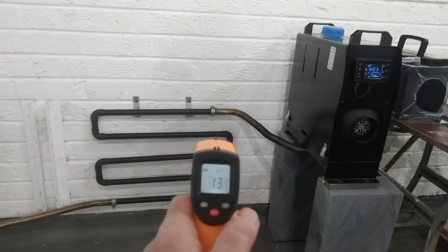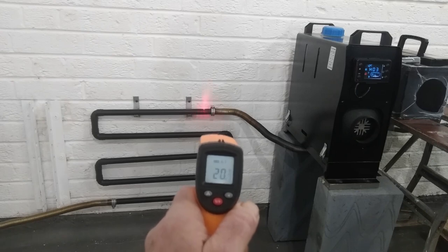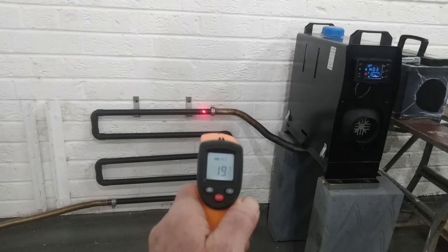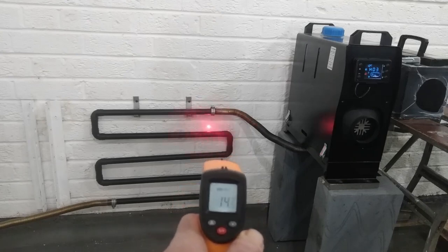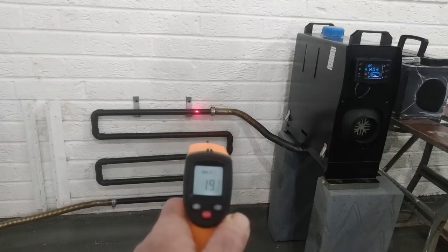As I always say guys, thanks for your comments — I really do appreciate them. Look at that, that paint's doing its job — that matte black paint. I've done this experiment before with copper pipe and now that's at 20 degrees, but if you point the heat gun at the shiny copper pipe you're not getting any reading at all. So thanks for your comments and please always give me some more.